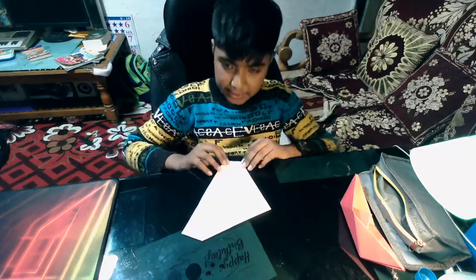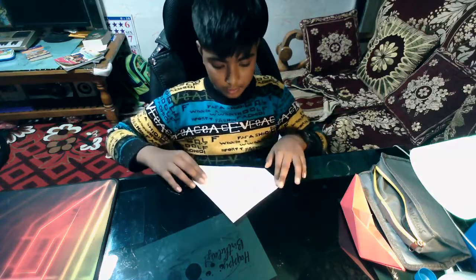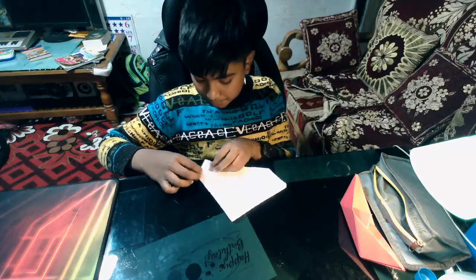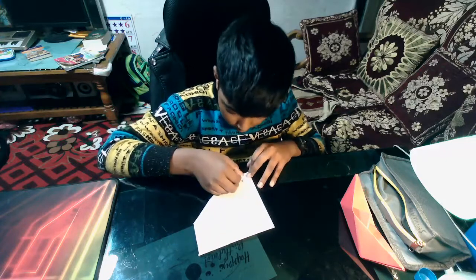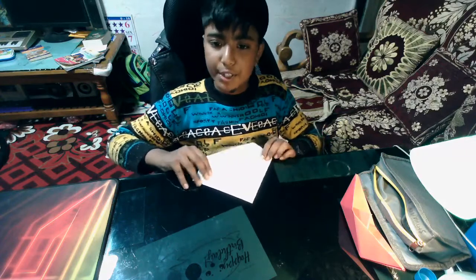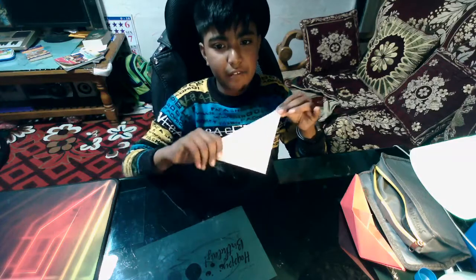Once you're done with that, take this corner and fold it here. Once you are done with this fold, take this fold and fold it upwards. Once you are done, you have a triangular shape.